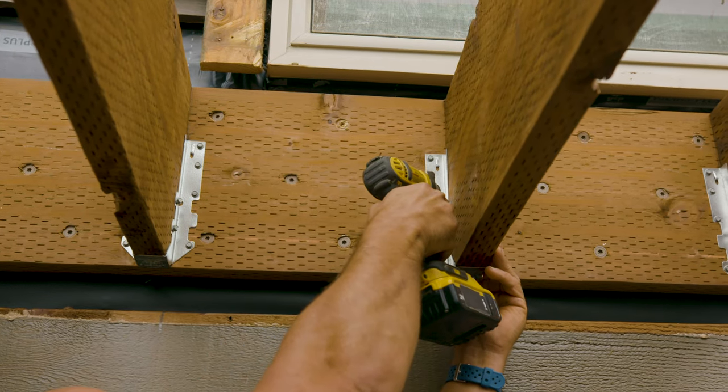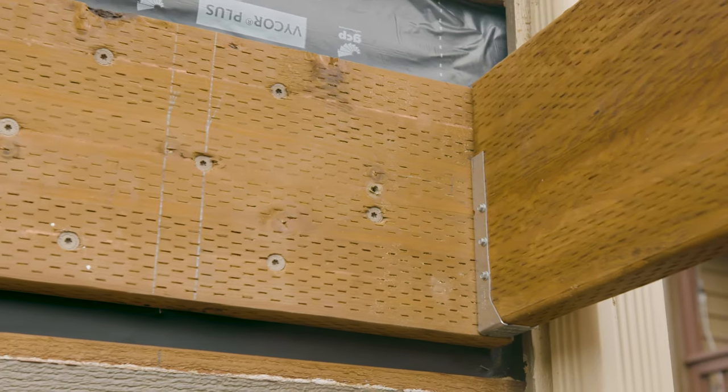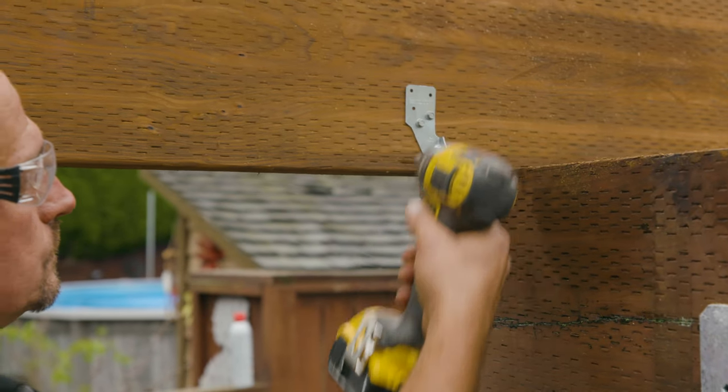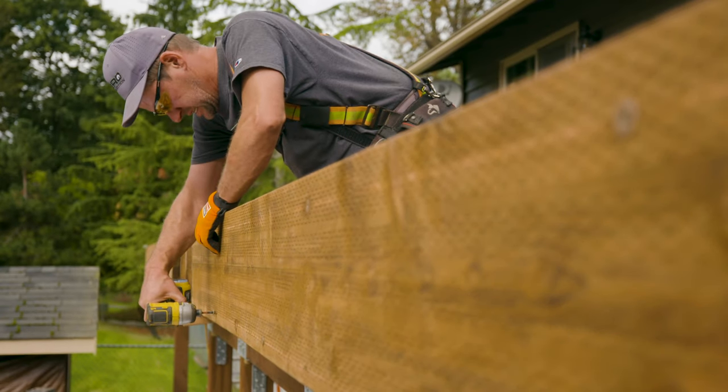For the joist to ledger connections, we're using LUS hangers to support the interior joists. LUC concealed hangers are used to support the outer joists flush at each end of the ledger. H2.5A hurricane ties connect our joists bearing on the beam, and SDWS timber screws were selected for attaching the rim board to the ends of each joist.